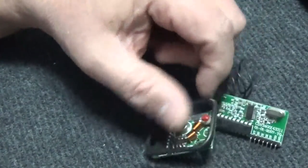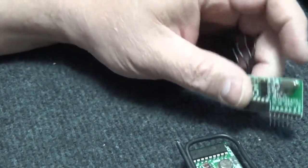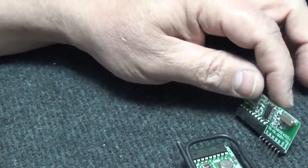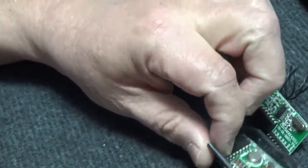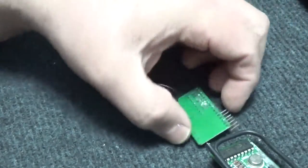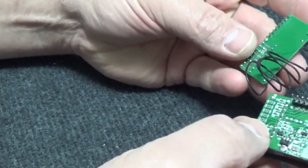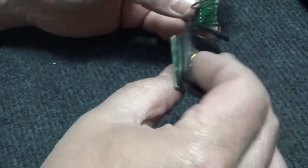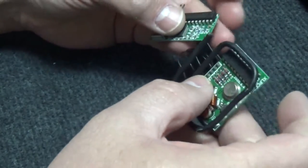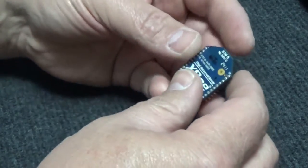If you want to step up a little bit, these long-range ones are supposed to go about two and a half miles — real-world use not that great, but they are a lot more powerful. These are coded as well; you can basically set each one to the other so it's almost like a security type thing. No one can access the information transmitted, so there's a lot longer range on these and they're pretty good radios.